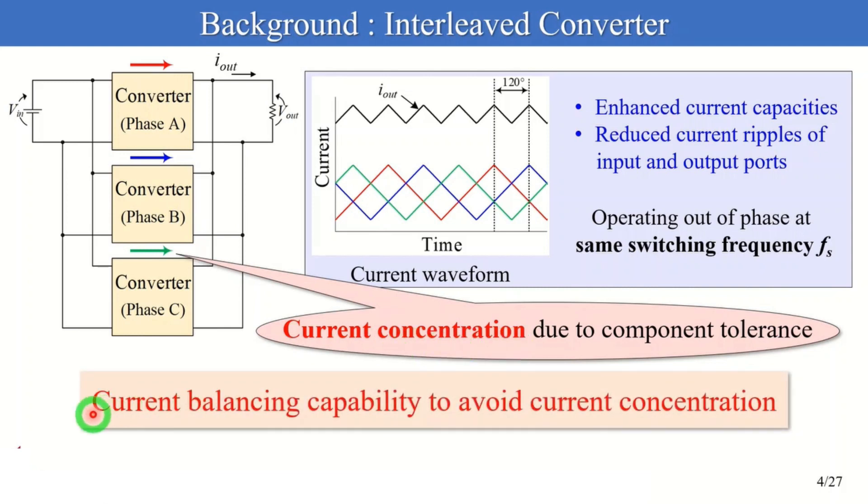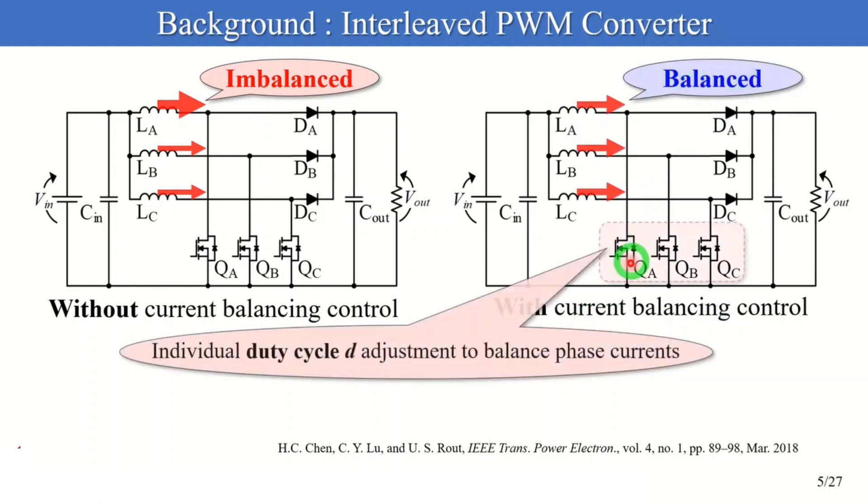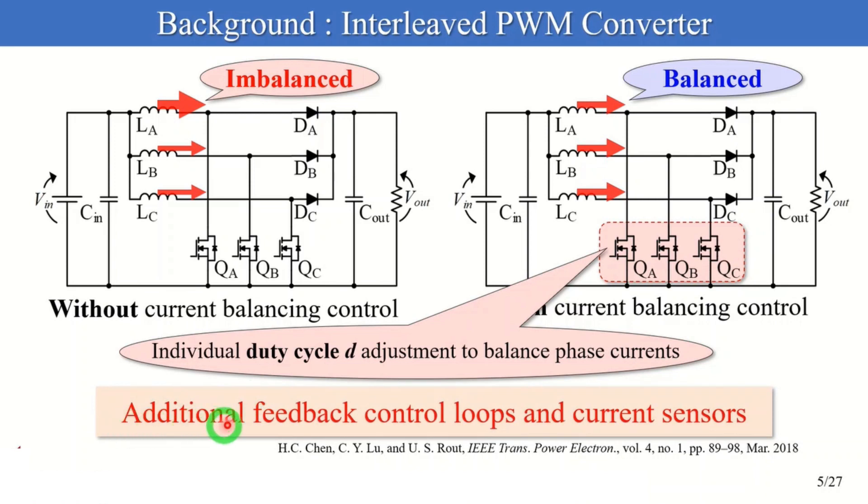That's why interleaved converters must require current balancing capability. These figures show a three-phase interleaved PWM converter with and without current balancing control. Without current balancing control, phase currents with PWM control are imbalanced due to mismatched gain characteristics among phases. With PWM and current balancing control, phase currents are balanced by individually adjusting duty cycle D of switches. However, the active current balancing technique needs additional feedback control loops and current sensors, thus increasing system complexity and cost.